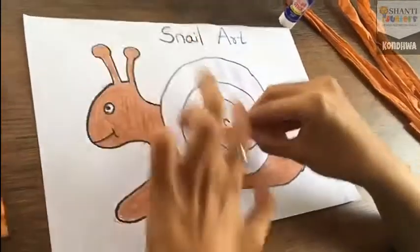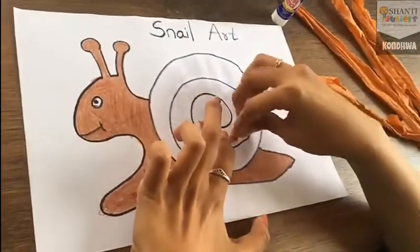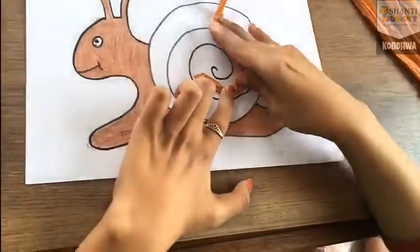You have to arrange this in a round shape — just round, round, round.